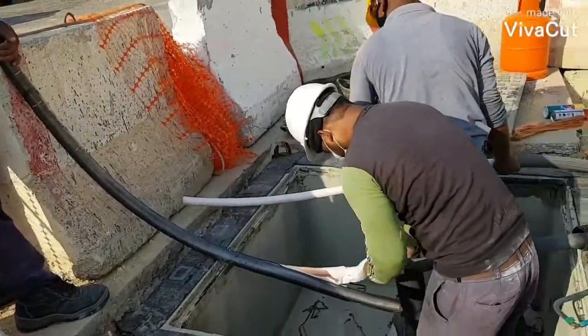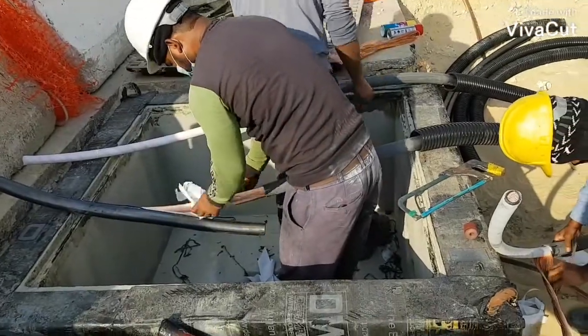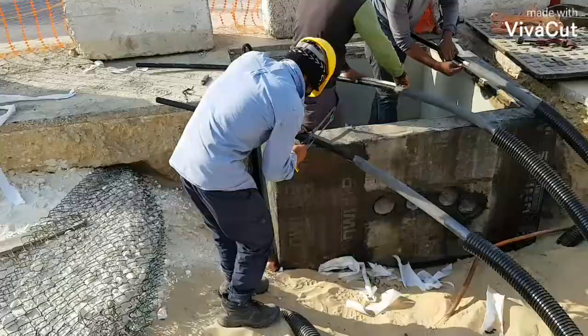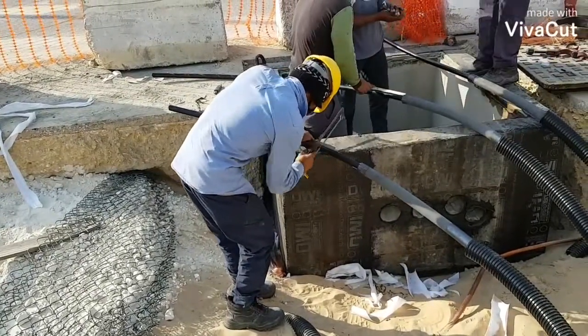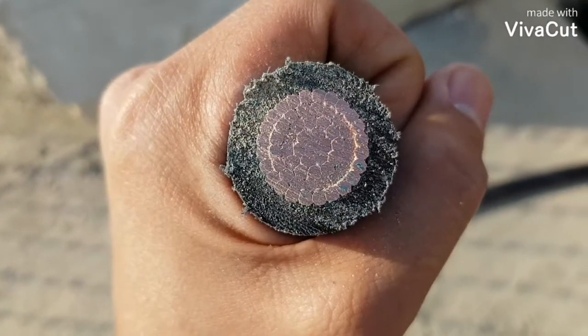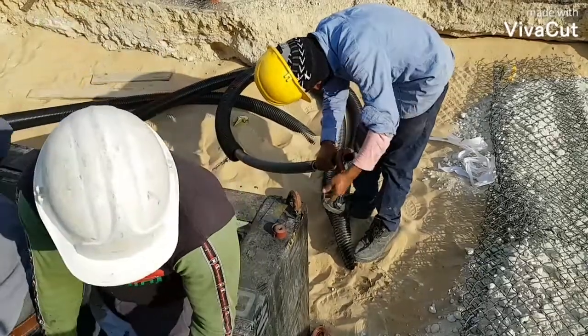Now we will place our link box inside our manhole, and eventually we will terminate the bonding cables. As I said a while ago, what we will use here is the direct link box.